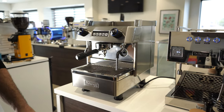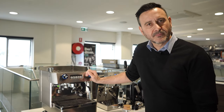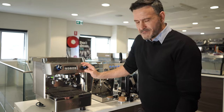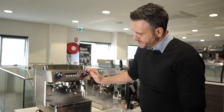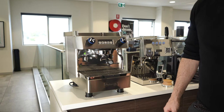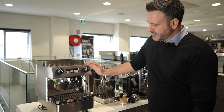This machine is plumbed only, but we're talking full stainless steel construction, temperature controlled by the pressure stat. We have volumetrics, hot water, and steam — a very powerful little machine. You can see the pressure on that. Really well made, and it's made in Portugal.